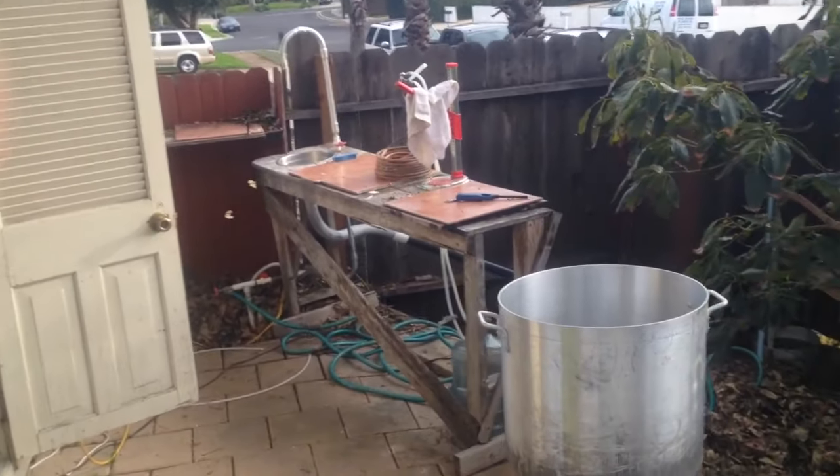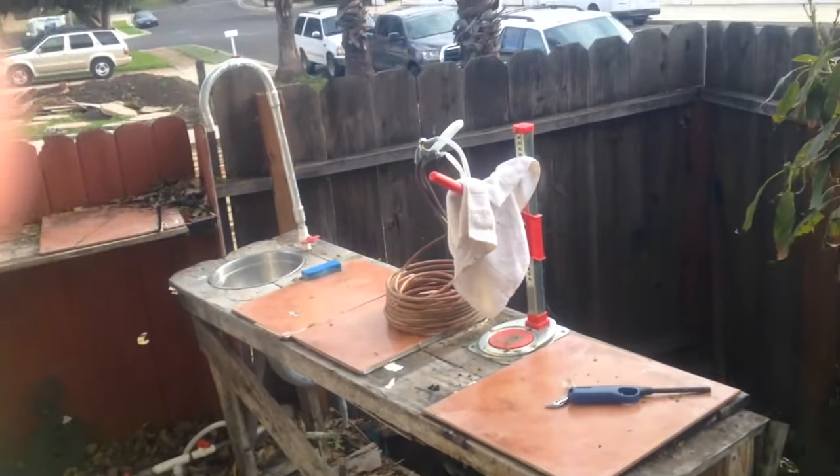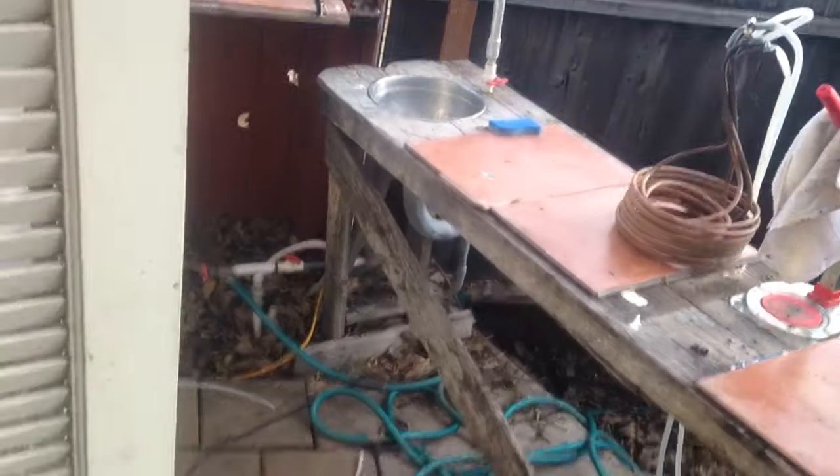Brew hut is done. Good ol' kettle, outdoor sink, capper, port chiller.